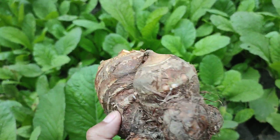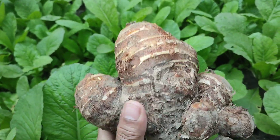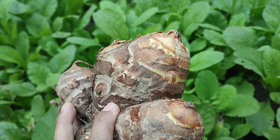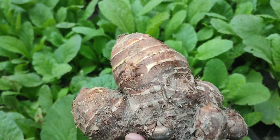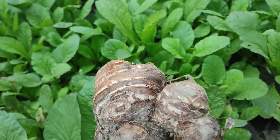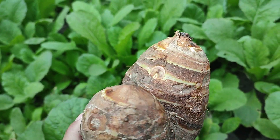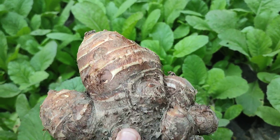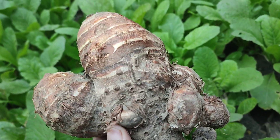Friends, what do you call this in your local language? This is what we call pan — a different variety which is found mostly in the hills of Manipur. During this winter season we harvest it.